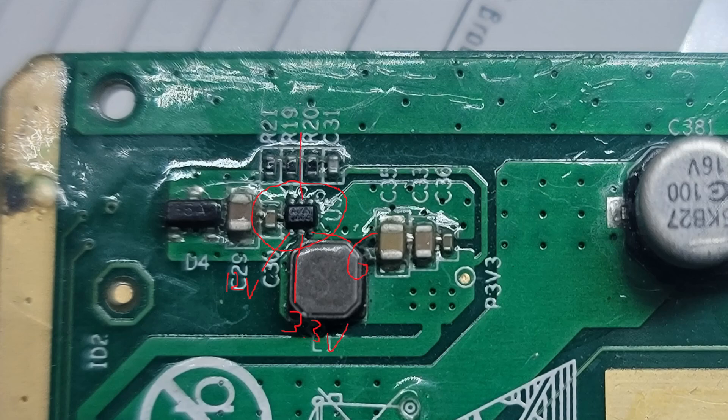Right here is an enable pin — this is the one you need to pay attention to. Enable should be around 5 volts. First check if you have 12 volts, then go to your enable pin right here and check if there's any voltage there. If you have voltage on the enable and voltage on the 12 volt input, you should have 3.3 volts out.